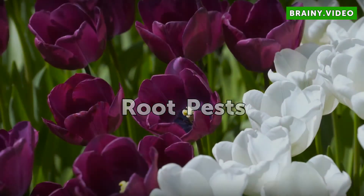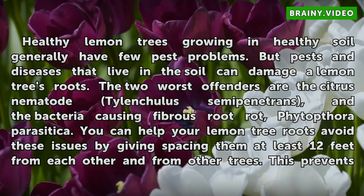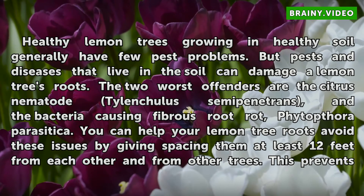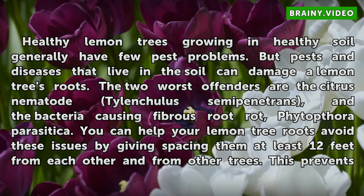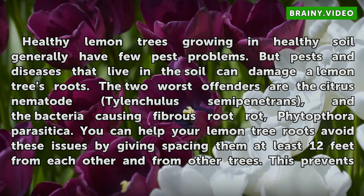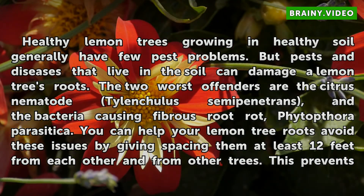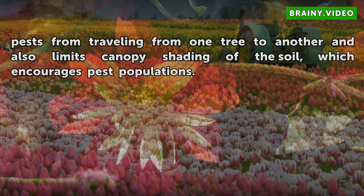Root Pests. Healthy lemon trees growing in healthy soil generally have few pest problems. But pests and diseases that live in the soil can damage a lemon tree's roots. The two worst offenders are the citrus nematode Tylenchulus semipenetrans, and the bacteria causing fibrous root rot, Phytophthora parasitica. You can help your lemon tree roots avoid these issues by spacing them at least 12 feet from each other and from other trees. This prevents pests from traveling from one tree to another and also limits canopy shading of the soil, which encourages pest populations.